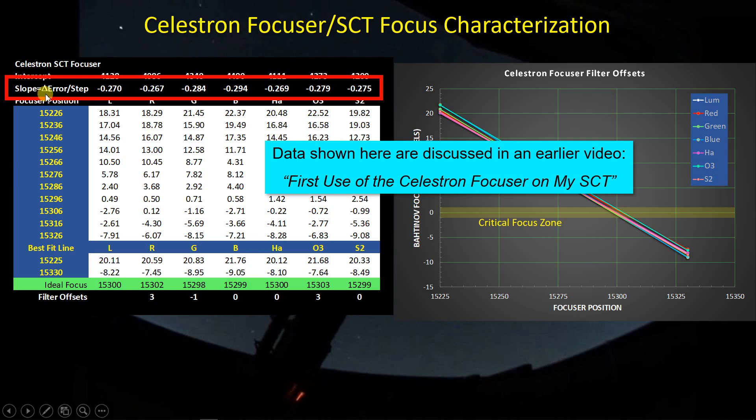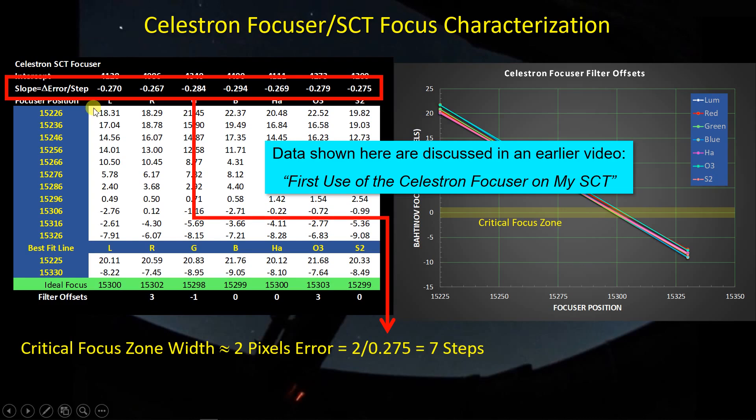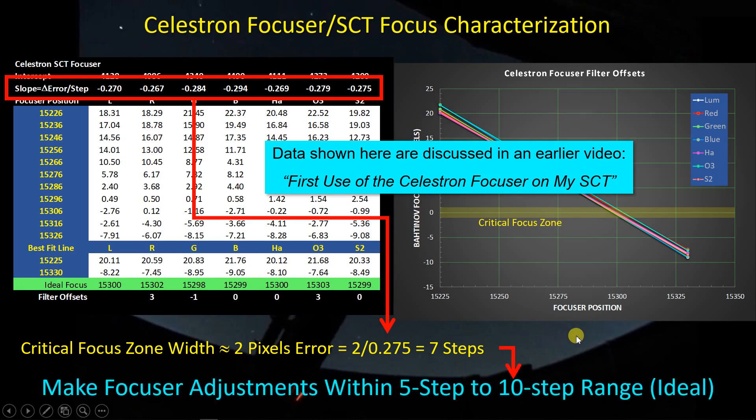This is the Bahtinov focus error in pixels per Celestron focuser step. The way we make use of that is by realizing the focus zone is two pixels wide, and we take that two pixels divided by 0.275 — the average slope of that line — which tells us we have seven steps. In other words, if I'm at one end of the critical focus zone and I make seven steps in position, after the seventh step I will just be exiting the critical focus zone. So this critical focus zone is about seven steps wide, meaning anything that causes focus to shift by roughly five to ten steps is something I want to compensate for.